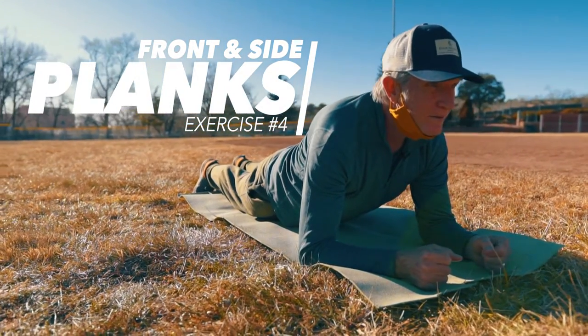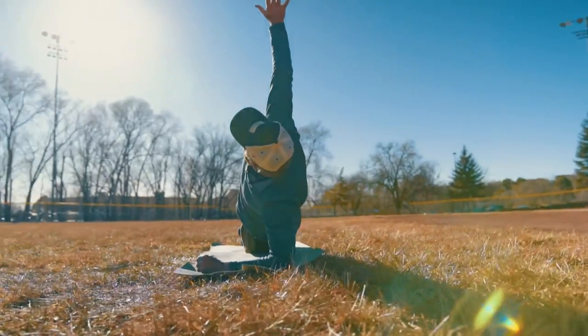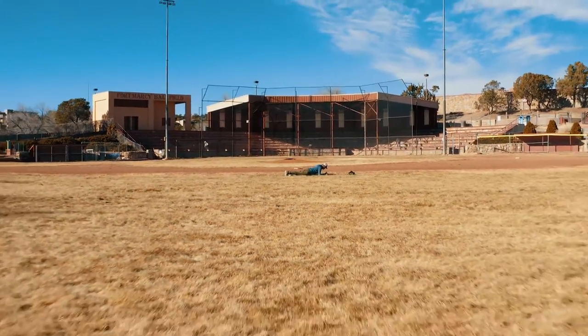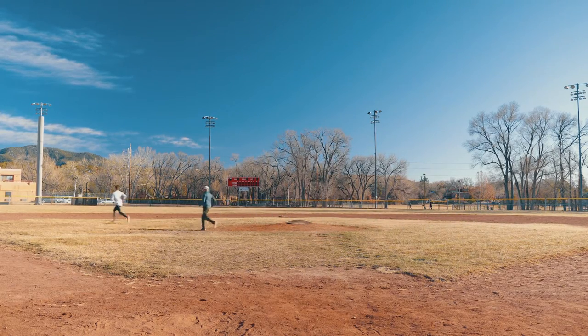Finally, I'm going to demo two variations of planks. These are perfect exercises to build core strength for powder days. Planks are also really great to add to your daily routine — if you own a yoga mat, these are one of my go-to exercises to do at home.